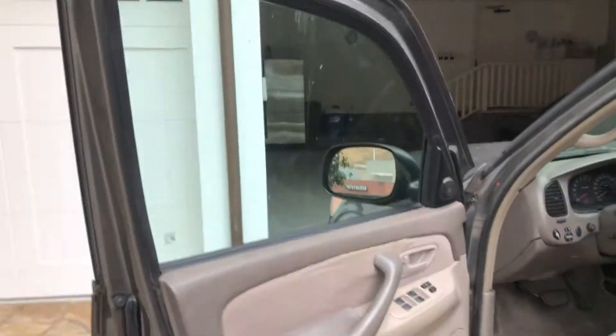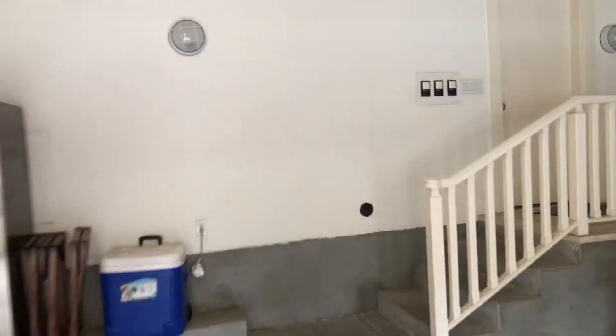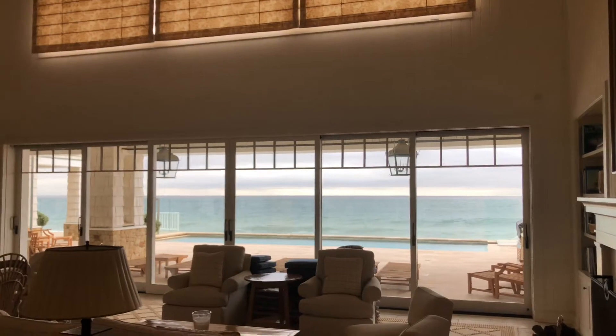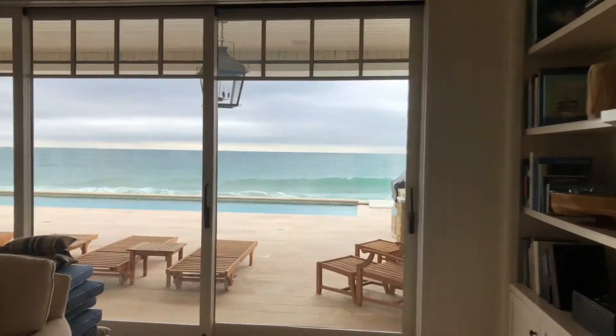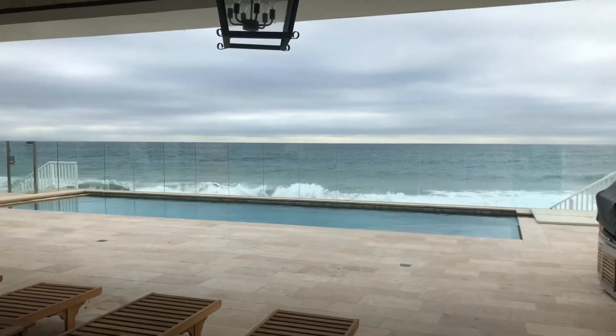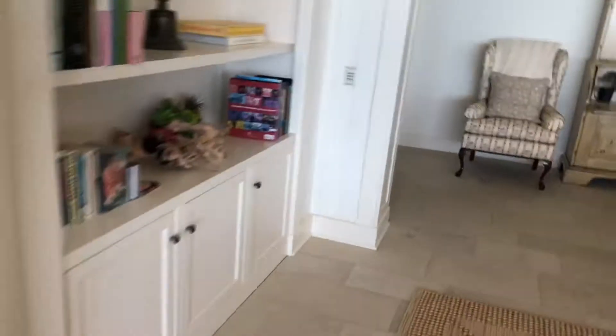Aren't you so excited? Yeah. Look at the box. First I'll have to check this out. Not a bad spot to be working today. But I'm not gonna be here — I am gonna be working in here. This is my home. Look at all this stuff in here, a lot of wires.